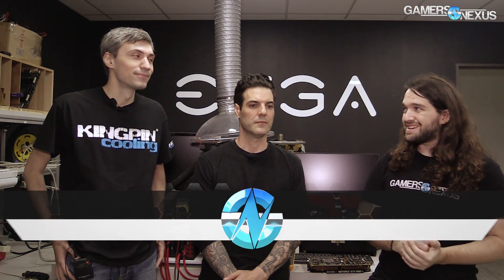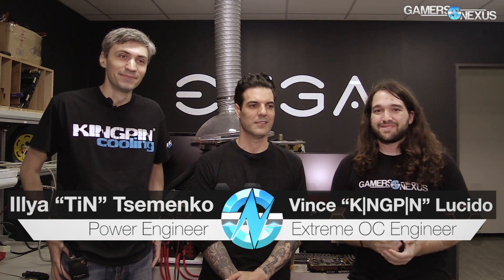Hey everyone, I am at the EVGA HQ. I'm joined by Vince and Tin, or Ilya as his real name is. And Vince, you may know as Kingpin. So we're going to talk about the new 1080 Ti Kingpin card. We've got a teardown that will be on the channel separately, but we get some more lower level stuff here.